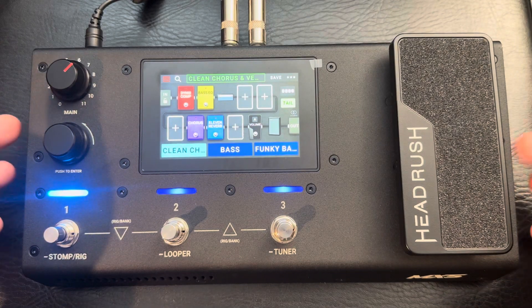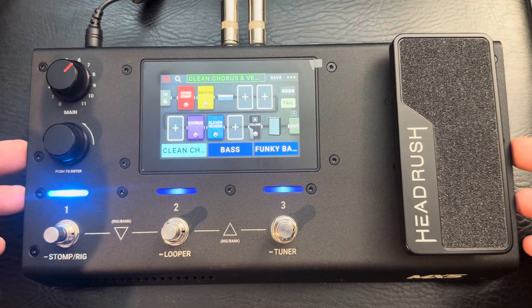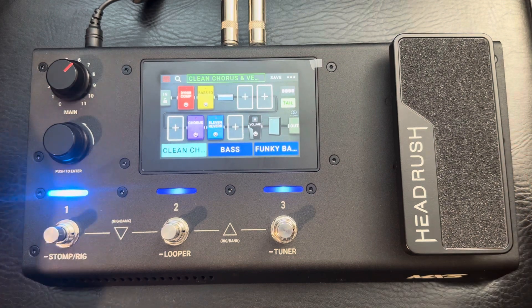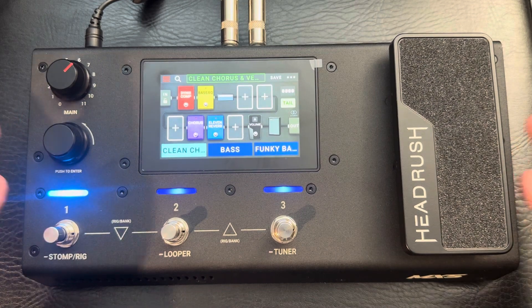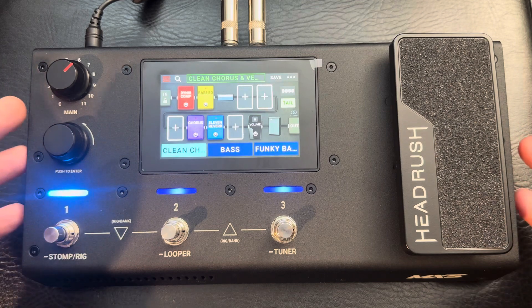I want to talk about the HeadRush MX5. Most of what I'm saying will apply to guitar or bass. I use it primarily for bass, though I do play with it on guitar every now and then.